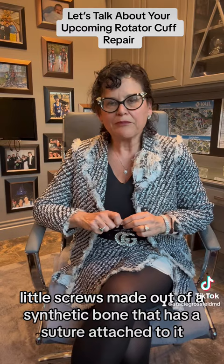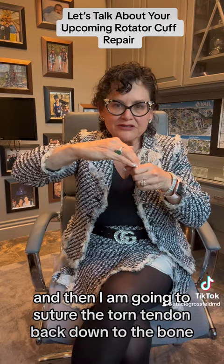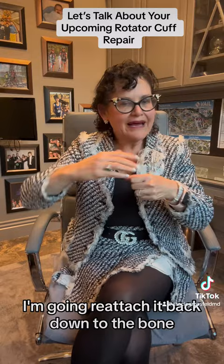I'm going to put the screw in the bone. The stitches will be attached to the screw, and then I'm going to sew the torn tendon back down to the bone. The tendon has ripped off the bone and I'm going to reattach it back down to the bone. That procedure takes about 45 minutes to an hour to do.